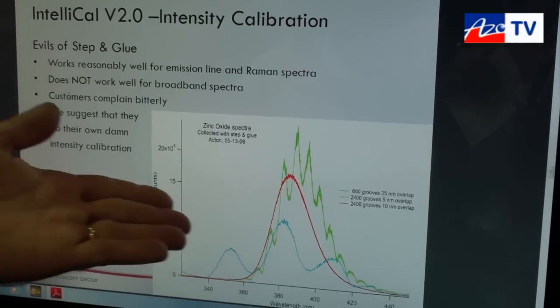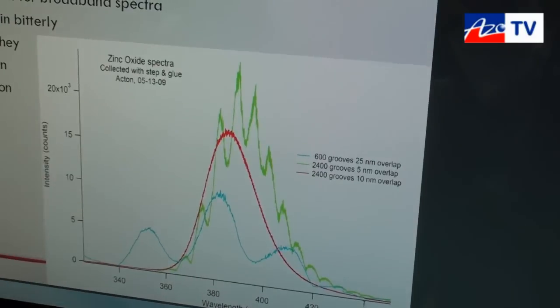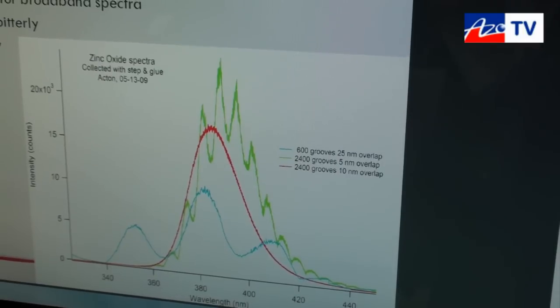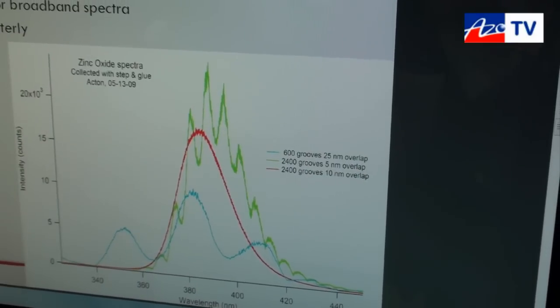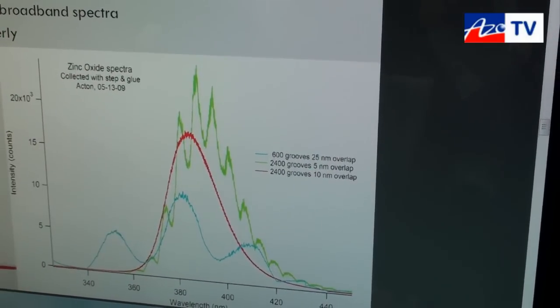I'll give you an example — if you want to focus in on this image. These three spectra are all of the same thing. The red spectrum is the photoluminescence of zinc oxide. The blue and the green spectra are also the photoluminescence of zinc oxide, but they haven't been corrected. If you record a spectrum like this, you might think you've got something that you don't have.